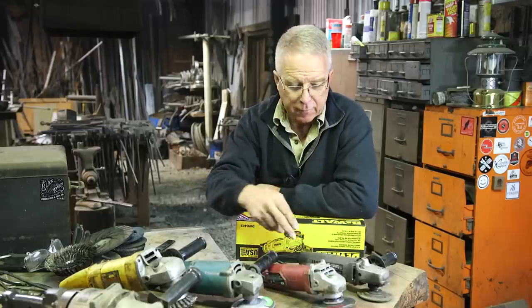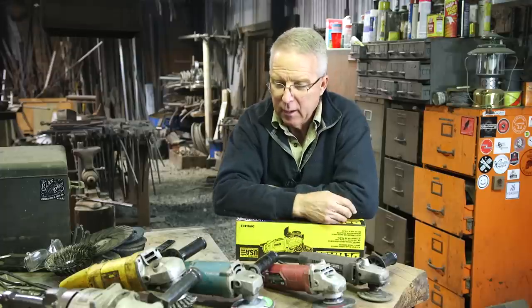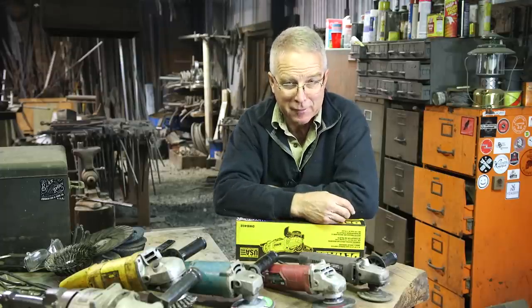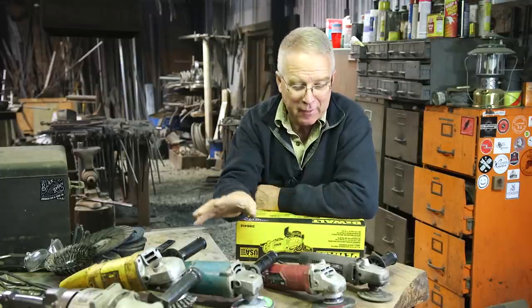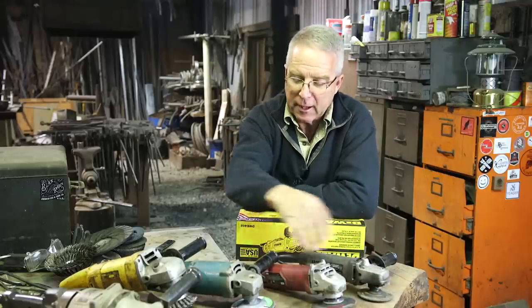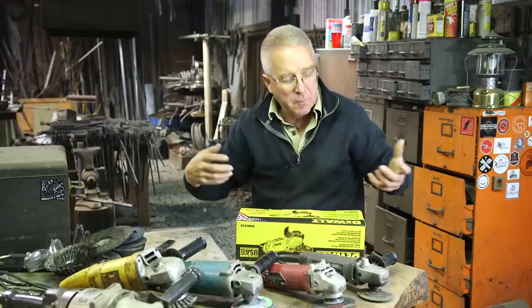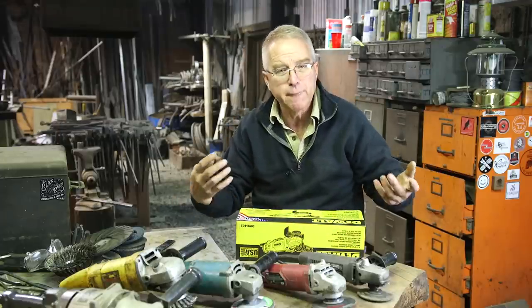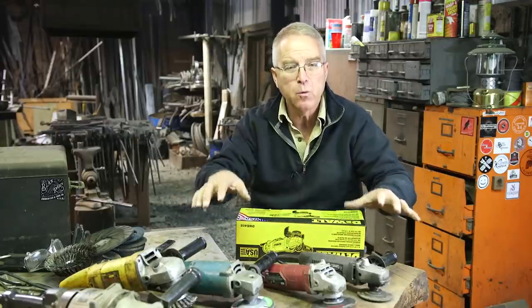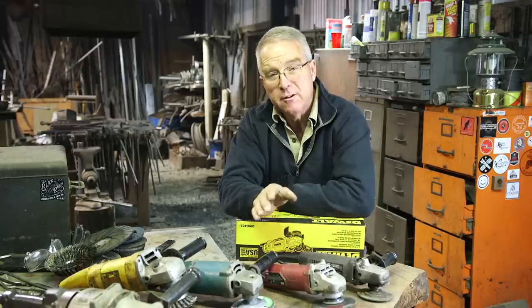So I've got one, two, three, four, five — now six grinders. This one's about to die. And I don't just have these because I like tools. I have a lot of grinders because there are many different types of wheels and attachments and brushes that can go on a grinder. And depending on your project you might need two or three or four of these different capacities where you're working at any given moment because you're going back and forth from process to process.